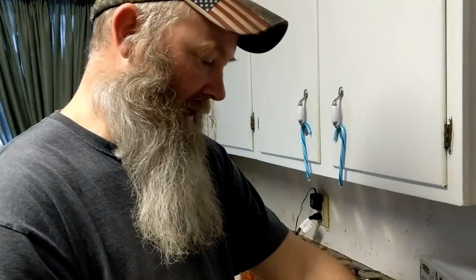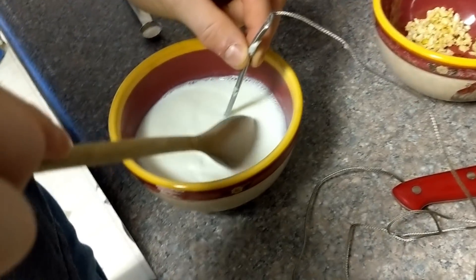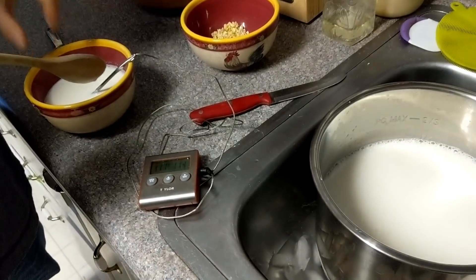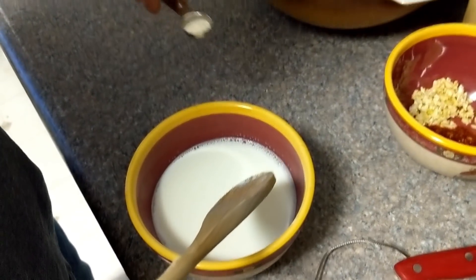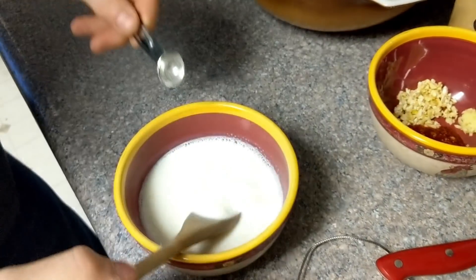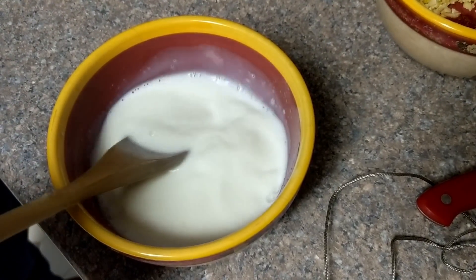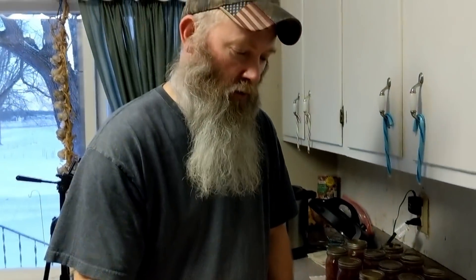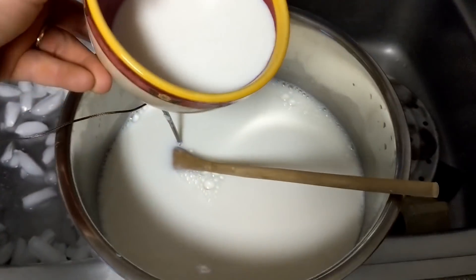The main pot is still way too hot. I have a small bowl that's down to 113°F which should be perfect for adding our culture and getting it whisked together. We'll take this small amount, once the big pot is cooled, stir it in. We're down to 120 now, almost ready. At 115 I'm going to go ahead and dump this in and mix it right here.